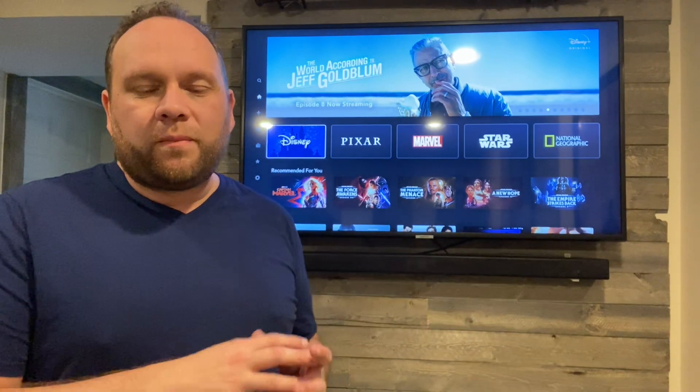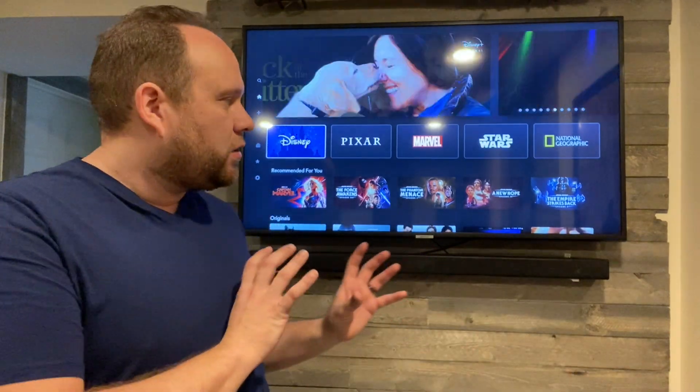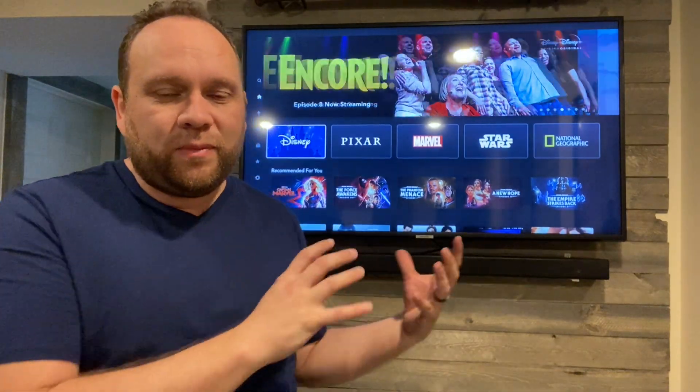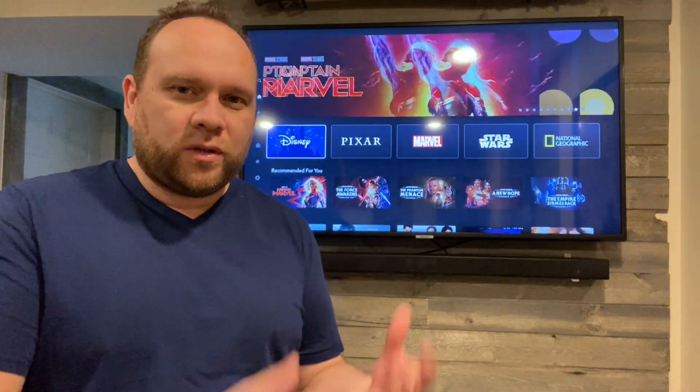The great thing about this thing is it is a smart TV, so it has all its smart components built in. You don't need to buy one of those sticks like a Fire Stick, a Roku stick, or anything like that to stick into the TV. It's already all built in with Samsung's smart interface. I think that's the way of the future — the sticks are probably going to go away and all TVs are probably going to become smart TVs. So if you're going to buy one, go ahead and just get a smart TV so that way you're future-proofing yourself.